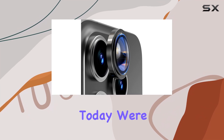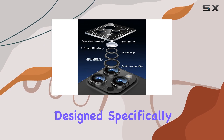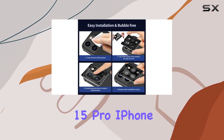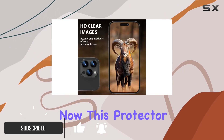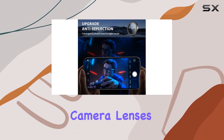Hey everyone! Today, we're diving into the Matic C2-Pack camera lens protector designed specifically for the iPhone 15 Pro Max, iPhone 15 Pro, iPhone 14 Pro Max, and iPhone 14 Pro. This protector is no ordinary one — it brings military-grade protection to your phone's camera lenses.